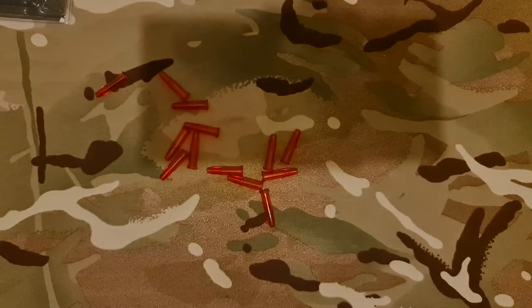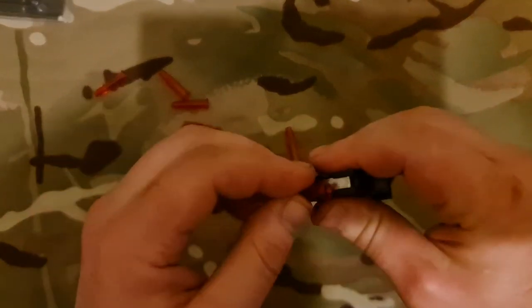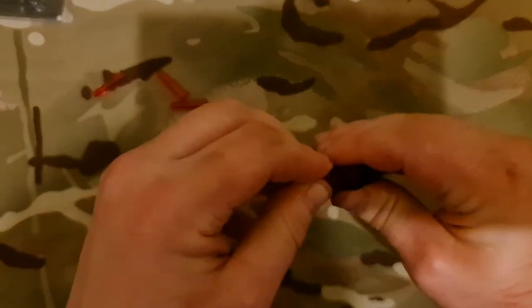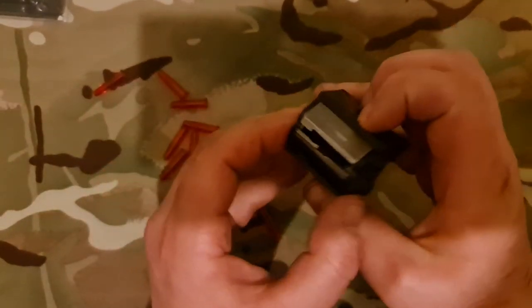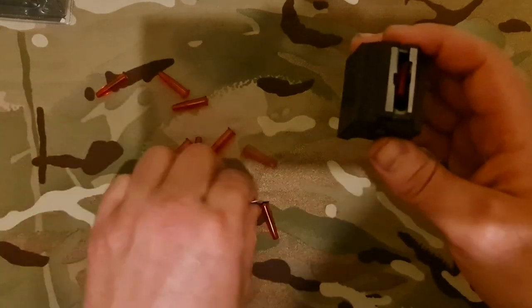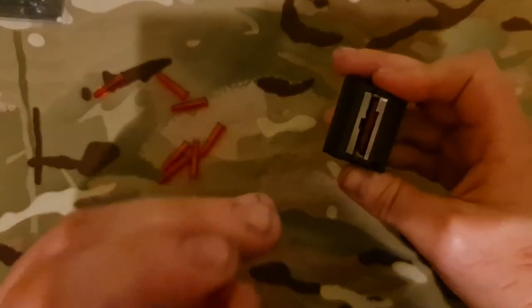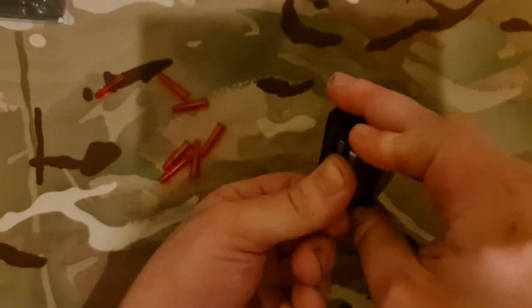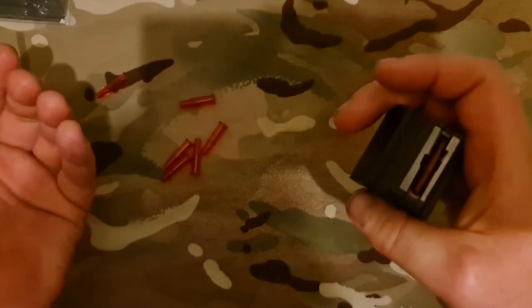That was the 1522 mag. Another popular magazine is the CCI 452 mag. Next is the Ruger 10/22 mag — I can't show it operating in a rifle because my Ruger 10/22 is at the armory at work, but as you can see it loads up fine inside the magazine.